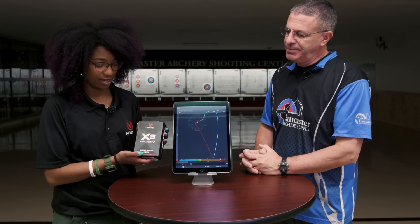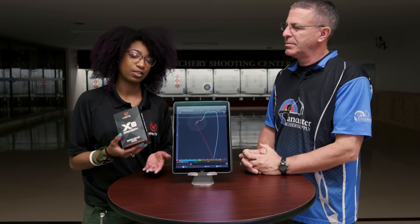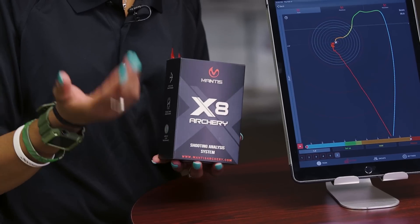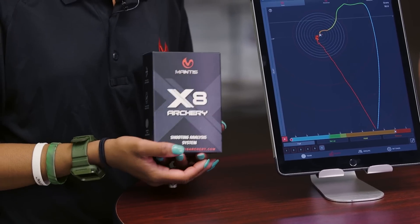So this is the X8. It is our training analysis system that you can mount to your bow. It's going to track your motion as you're coming up on the bow or raising your bow, coming down on the target. It's going to track your setup, your hold, it's going to give you a timer throughout that entire phase, and it's going to map your shot so you know how much you're deflecting as you release.